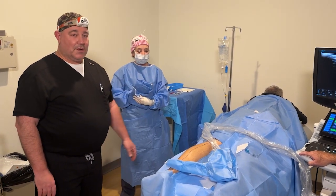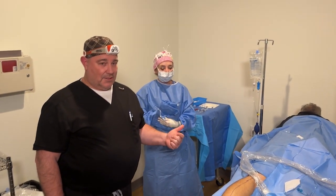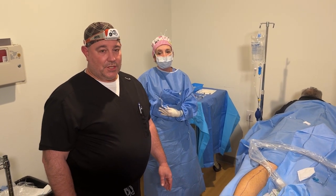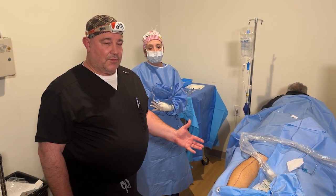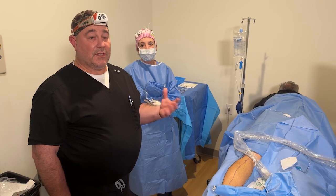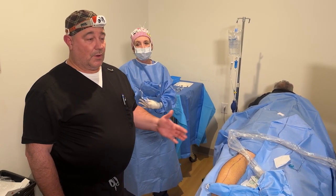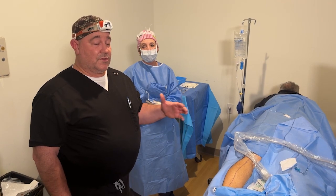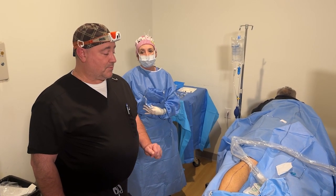Our patient here came to us with complaints of aching, swelling, cramping, and burning and itching, and has been worked up thoroughly. He showed significant reflux in his small saphenous along with the great saphenous veins, which have already been treated, and now we're on his last procedure.